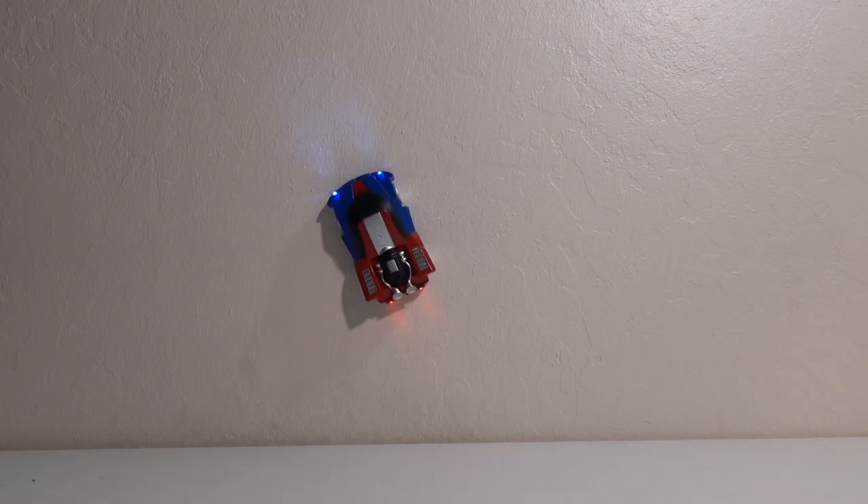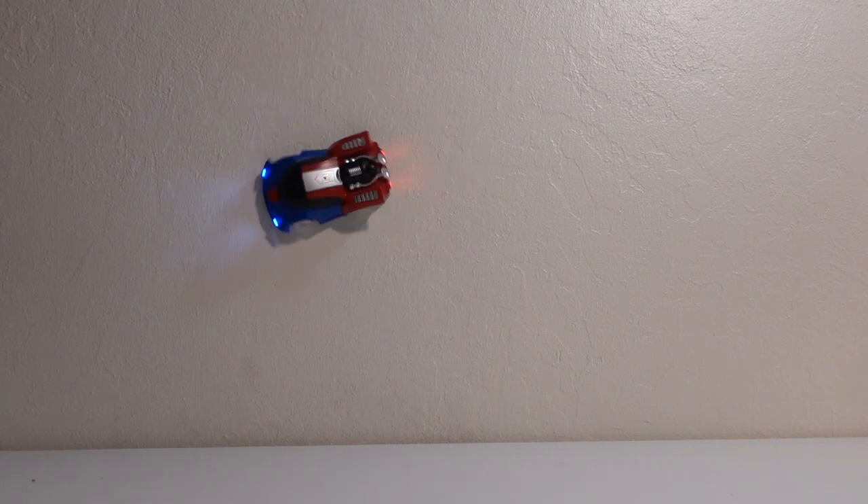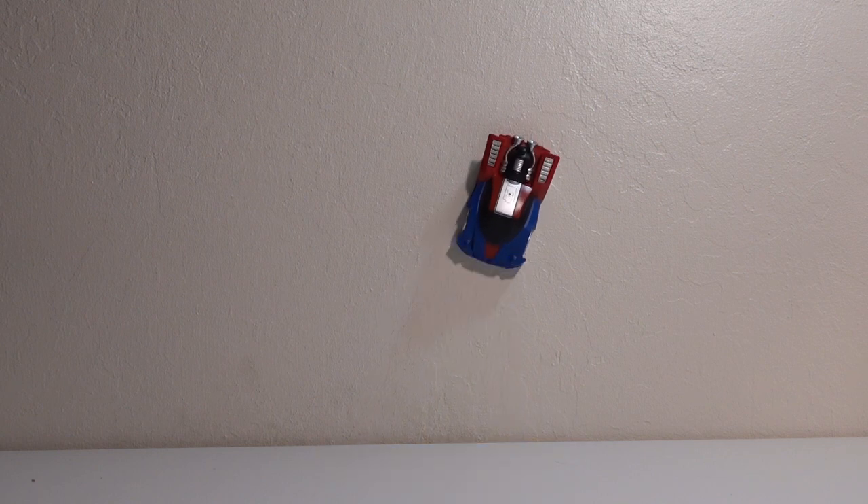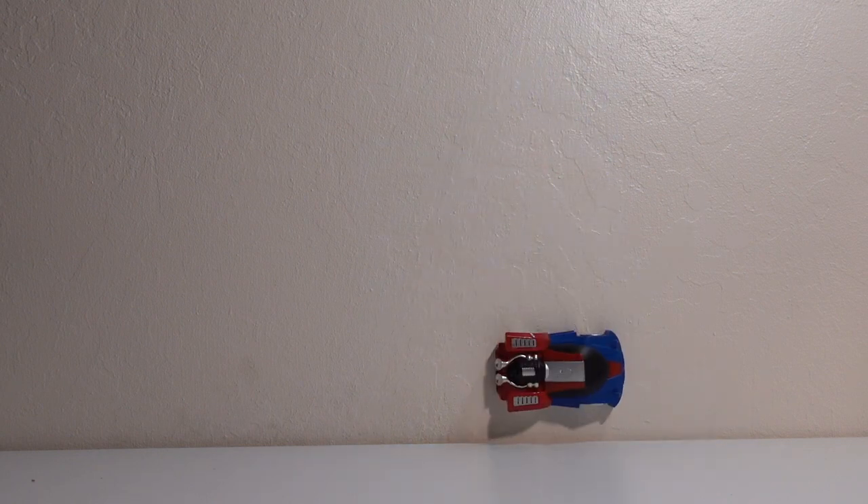The real fun of this toy is that you can climb walls. When you put the vehicle on the wall and start driving around, that's the wow factor right there. I feel like Spider-Man when I'm playing this toy, so I call it the spider mobile. It's pretty cool.